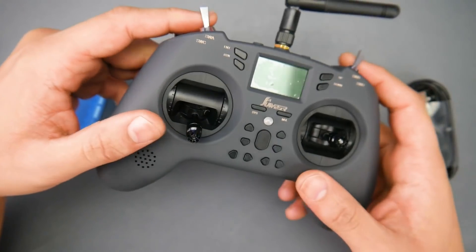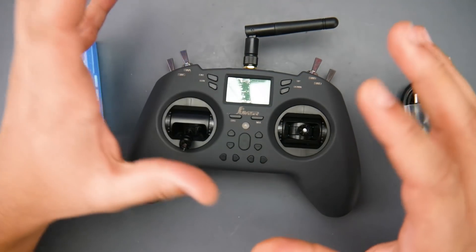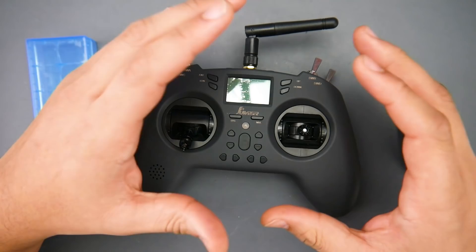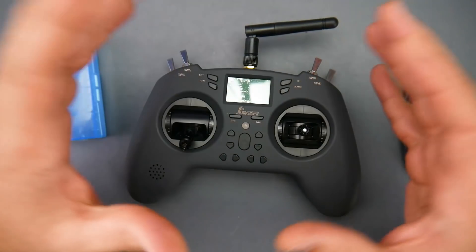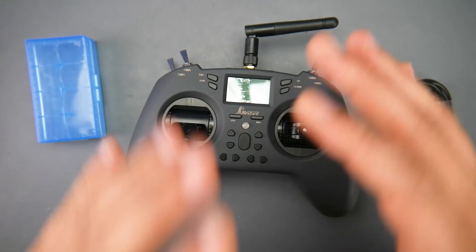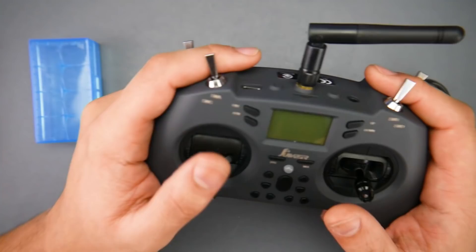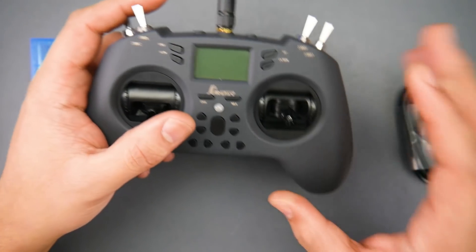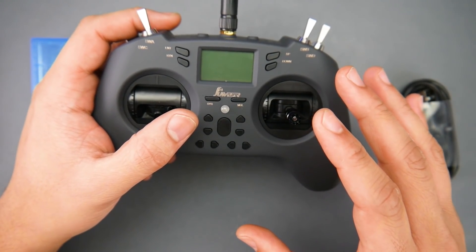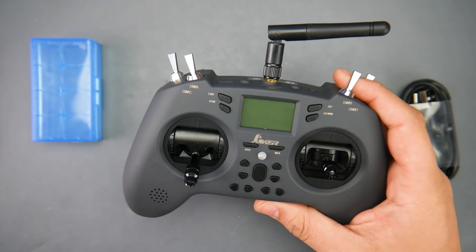So what are we looking at today? This is the latest offering from Jumper. Jumper is really starting to make its name — I would put it in the mid-range category of quality. There are some hits and misses, but recently they're stepping up their game. I wish something like this existed when we first started, because this thing has so many features for just $75. So let's get started on the features.